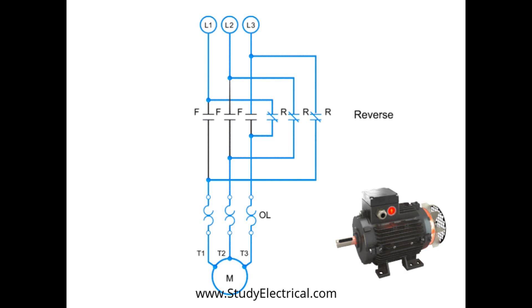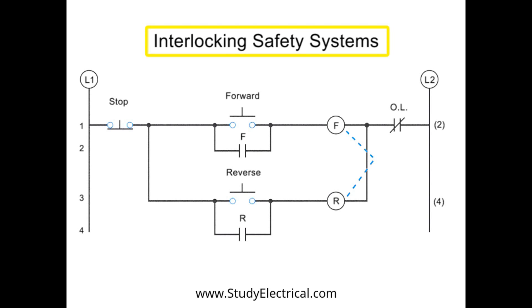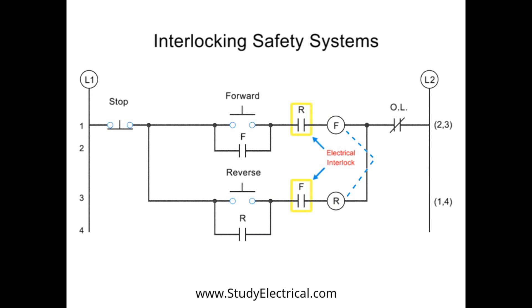In order to protect against this kind of short circuit, manufacturers employ three types of interlocking safety systems. Interlocks create a web of safety checks within a circuit to prevent both forward and reverse coils from being energized at the same time. They are represented in circuitry diagrams by a dotted line. The most basic level is a mechanical interlock — a physical lock that prevents the forward and reverse contactors from being engaged at the same time. The second level of protection is an electrical interlock, which works by using normally closed auxiliary contacts within the opposite circuitry.